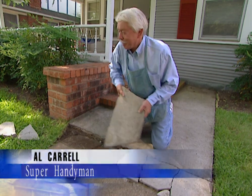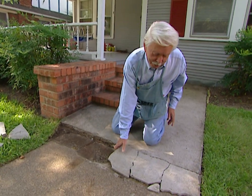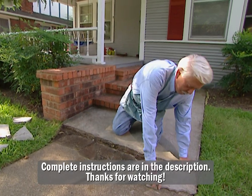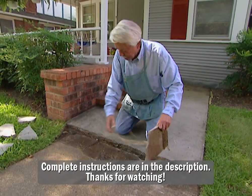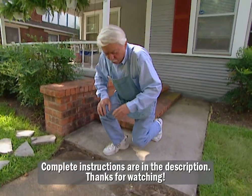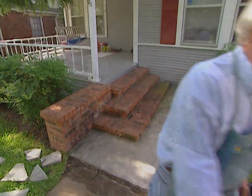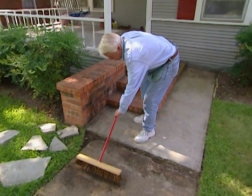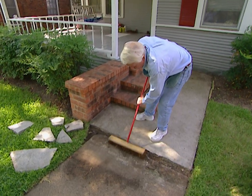First thing we got to do is get rid of all this stuff. Now obviously we got to clean this off, so let me get a broom to this and we will really get to work. This stuff ought to move off pretty good, but that's not going to get it really clean. We're going to use a chemical cleaner here.